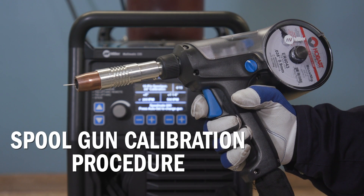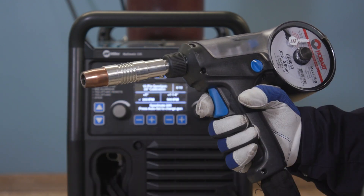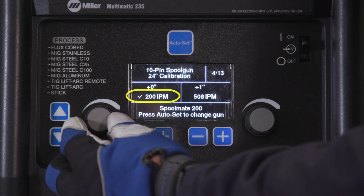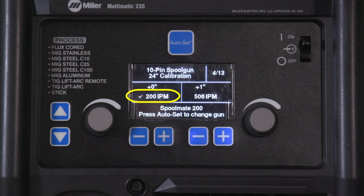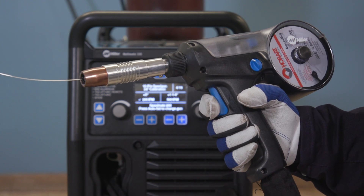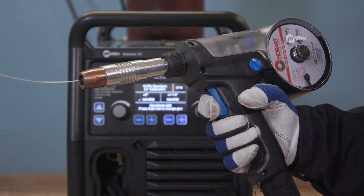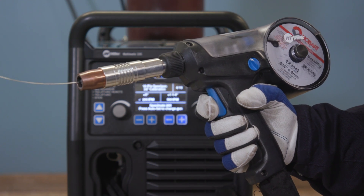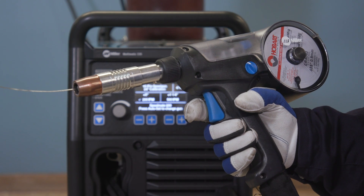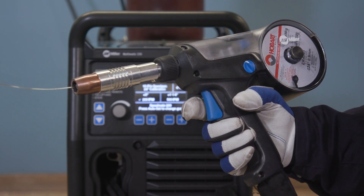To get started, cut wire flush at the nozzle. Turn the left adjustment knob and verify that a check mark appears next to 200 inches per minute. Pull the trigger on the spool gun. Do not release the trigger until the wire stops feeding. Now release the trigger.